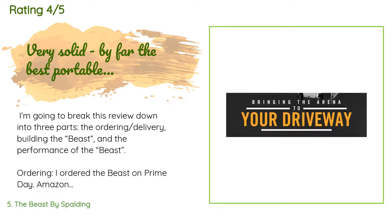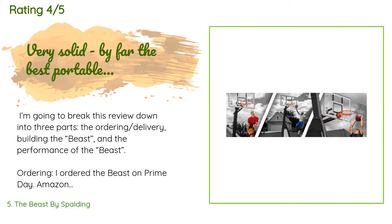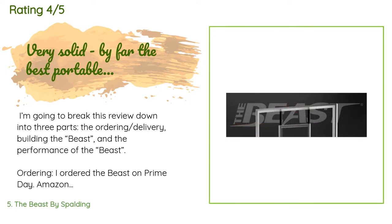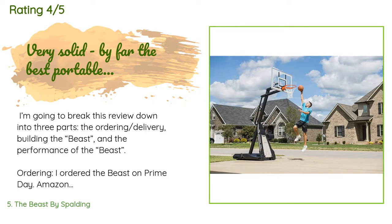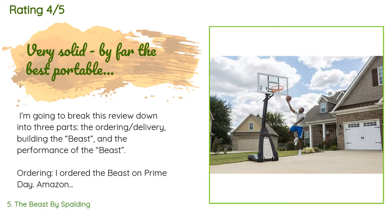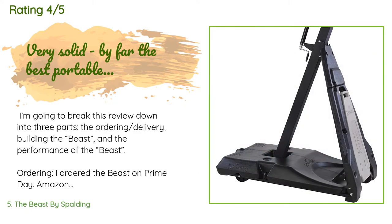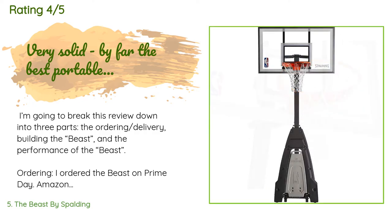A customer said: I'm going to break this review into three parts — the ordering, building the Beast, and the performance. I ordered it on Prime Day when Amazon was running a lightning deal for $799, which was a tremendous price. However, I was cursed with the 'fail to add to cart' error many people had on Prime Day. When the deal expired, I decided to order a like-new unit through Amazon Warehouse Deals for $989.